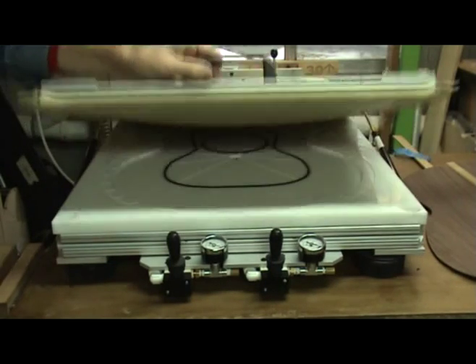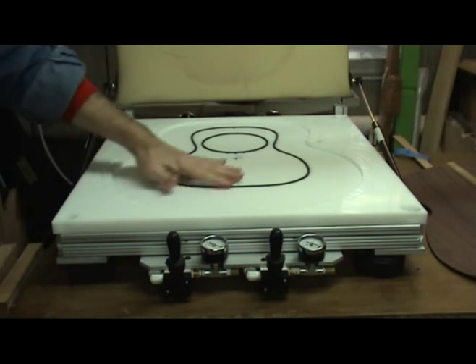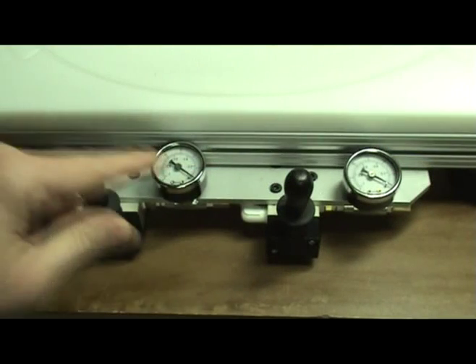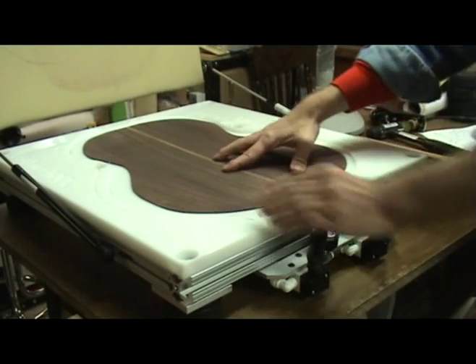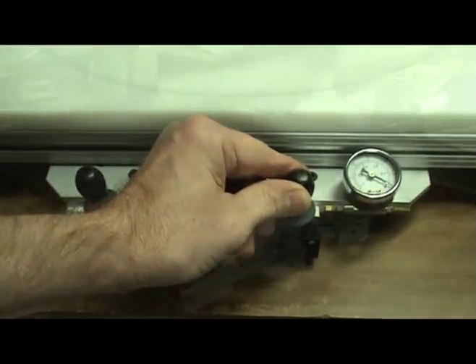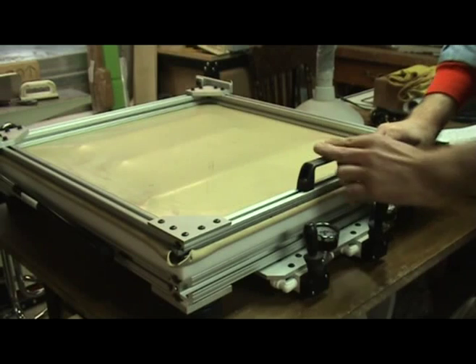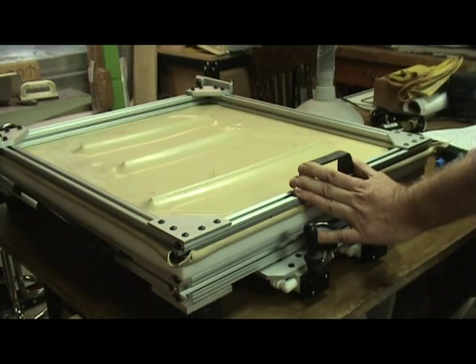This vacuum press by Luthier Tool Company is designed to hold inserts for various guitar shapes with different plate radii. It has two vacuum valves: the first one to hold the top or back in the correct position and help it conform to the proper radius, and the second valve is for the rubber membrane. It provides balanced clamping force over the entire surface so that the bracing does not move during the press cycle.